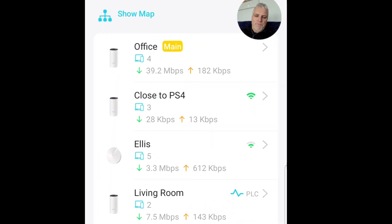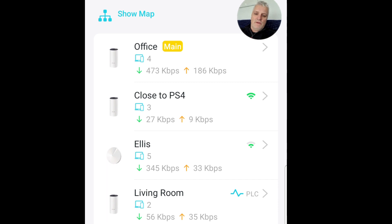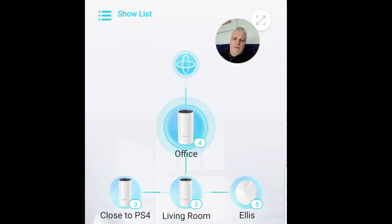Let me tell you what I think about that powerline setup. What you can see on screen shows the connections between the different devices - it goes from office to living room, and then from living room it spurs off to close to the PS4 and to the Ellis node as well. There's a nice map graphic showing the way it's all flowing.